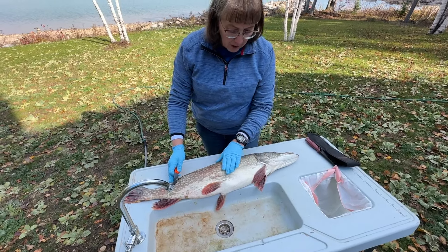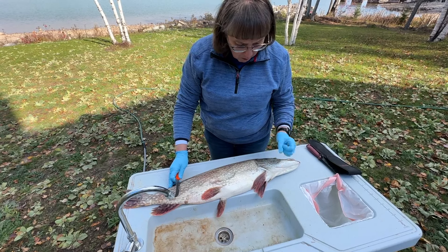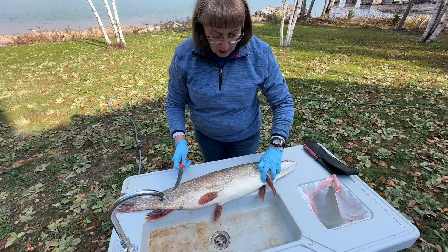He sat on ice all night and then I washed him with a vinegar and water solution. These are a little less slimy than normal, but I am wearing gloves because northern pike are just known to be kind of slimy.